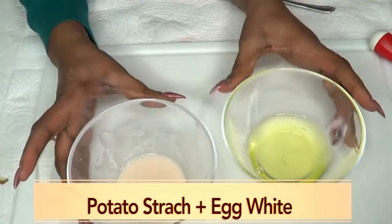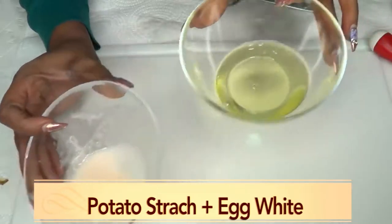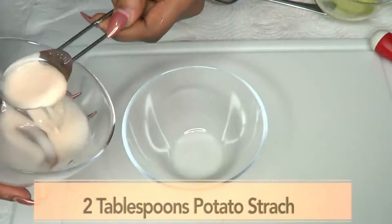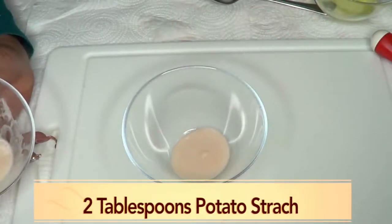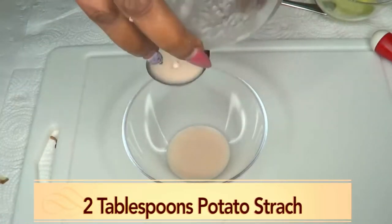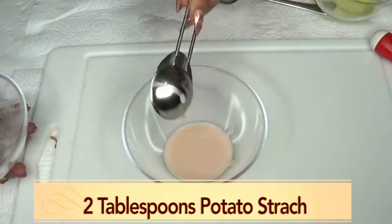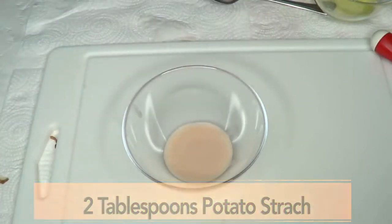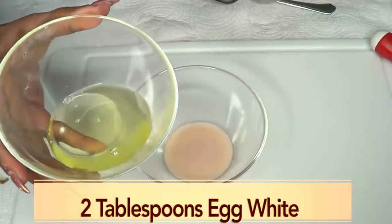So now we have the two final ingredients: our potato starch and our egg white. For measurement purposes, I'm using two tablespoons of potato starch — look how thick that is. You do not get a lot of starch from the potato, and that's the reason why I use two medium potatoes. You do not need more anyway — two is good. And now for our egg white, we're using the same amount: two tablespoons.